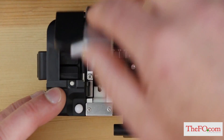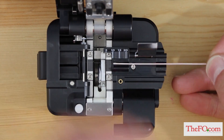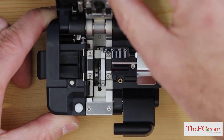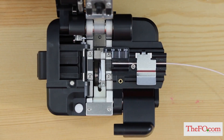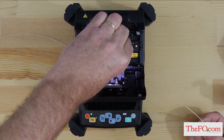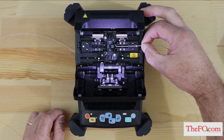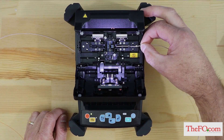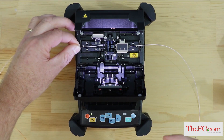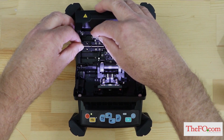Open the fiber cleaver. Place fiber onto the single fiber adapter and cleave to 10 millimeters. Open the fusion splicer windshield and open the lids on the tight holders. Remove the cleaved fiber from the cleaver and immediately place into the fusion splicer tight holder. Align fibers so the tip of the fiber is close to the center without going over center and that the fiber is aligned to the V-groove. Secure fiber position by closing the tight holder lid. Repeat the procedure on the remaining fiber.